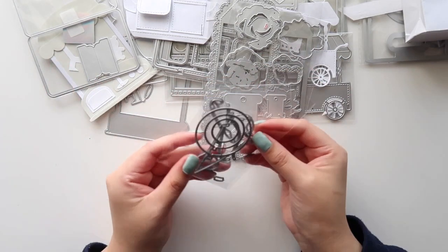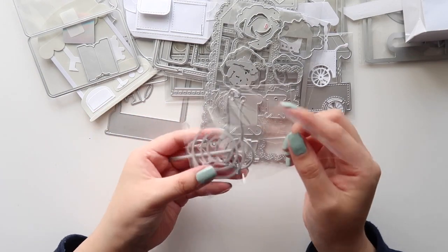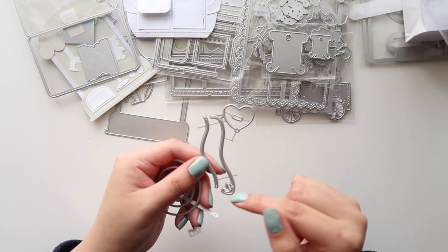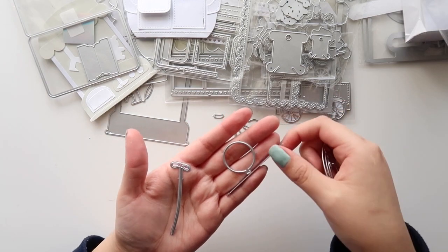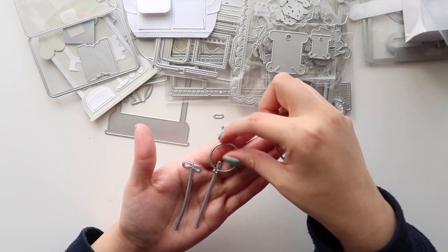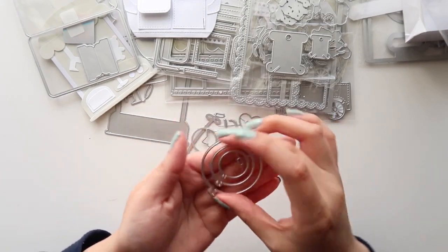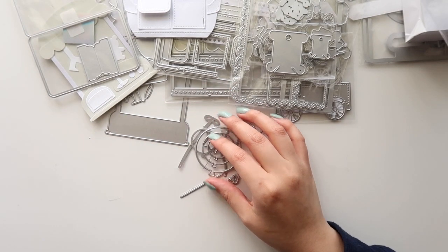I got this balloon die and it also comes with a bunch of different pieces. You get the heart balloon, and this is like the string. You can layer them like so — I like these ones with the little loop. It also comes with a star and different circle shapes, and I only die cut one of those just so you guys can see.